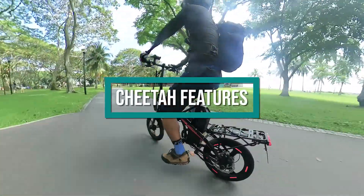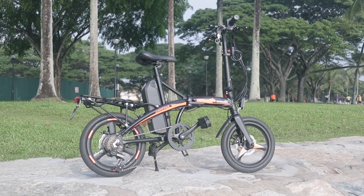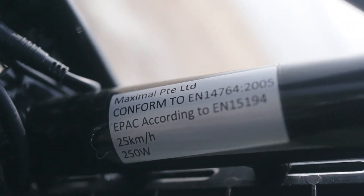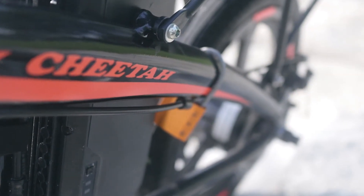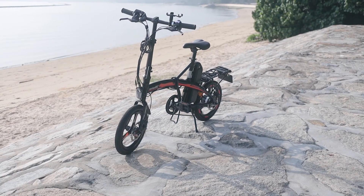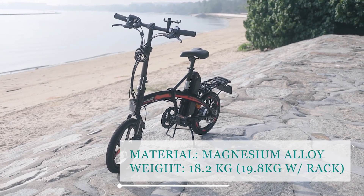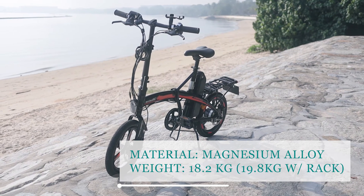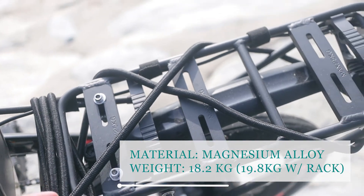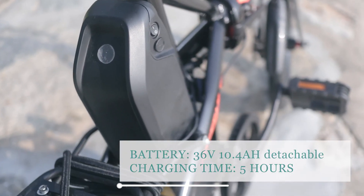Now let's check the features and specs of the Cheetah e-bike by Maximal SG. It is already registered and affixed with a rear number plate, an EN15194 marking, and the orange LTA seal of approval. This 16-inch wheel foldable e-bike is made of advanced materials such as magnesium alloy and weighs 18.2 kilograms. With the rack extension at the back it weighs around 19.8 kilograms, still under the 20-kilogram limit.